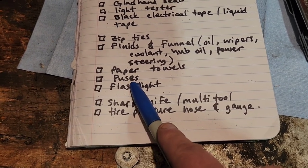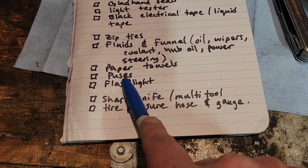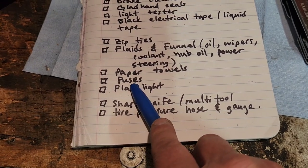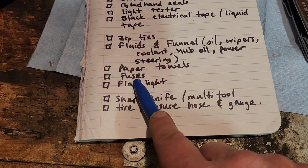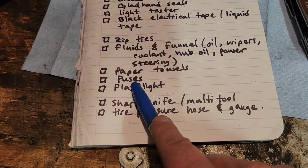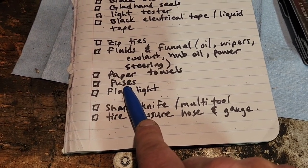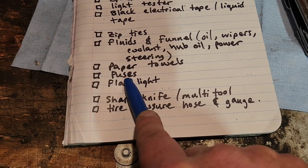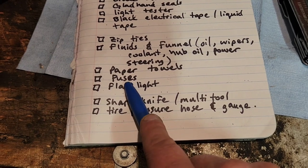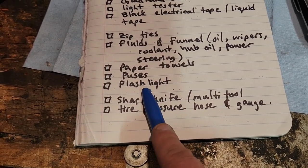Fuses are important — that's part of your electrical system. You don't have to be an electrical engineer to understand that your fuses need to work. A lot of your electrical problems are going to be just because you blew a fuse. I carry 30-amp fuses — I'll replace a 10-amp fuse with a 30-amp just to get it working again and then tell the mechanic, who can put the appropriate size fuse in it.